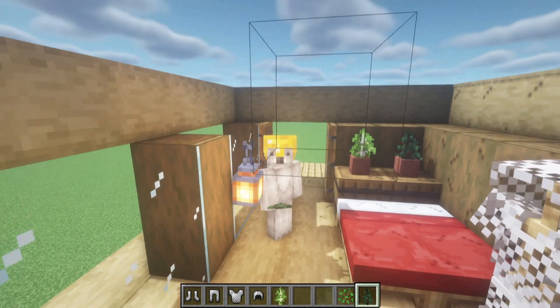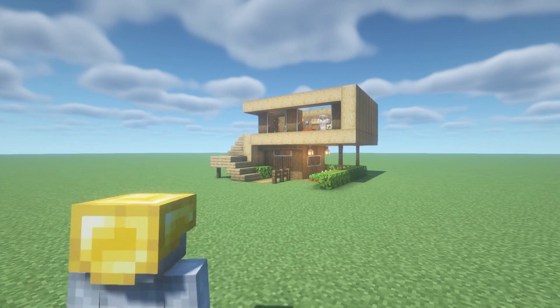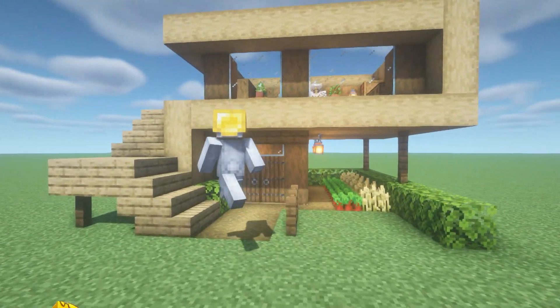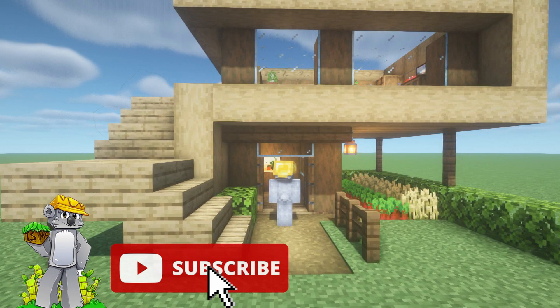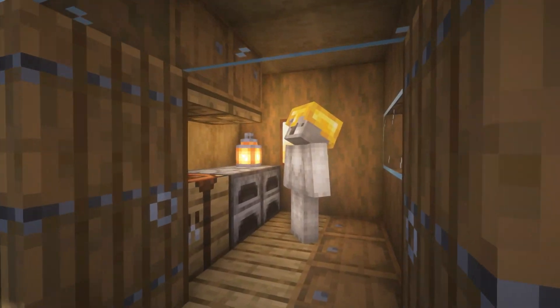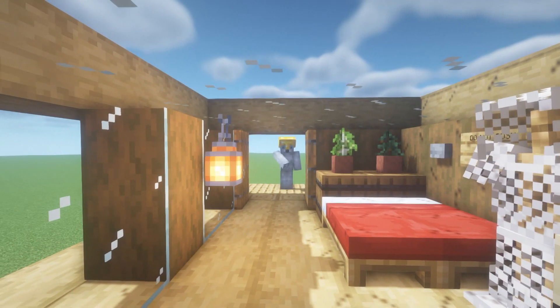And that, ladies and gentlemen, is the build complete, and I hope you're happy with it! I hope that you have enjoyed this tutorial. If you have, please do remember to like and subscribe, click that little bell next to the subscription button — that'll ensure that you get all my videos sent directly to your sub box. Thank you so much for watching, I hope to see you in the next one. Goodbye!